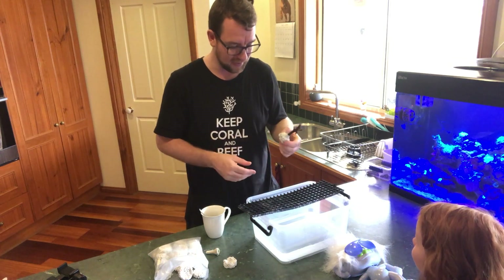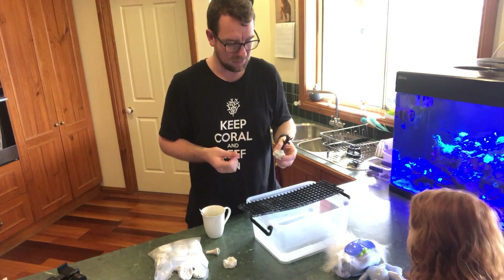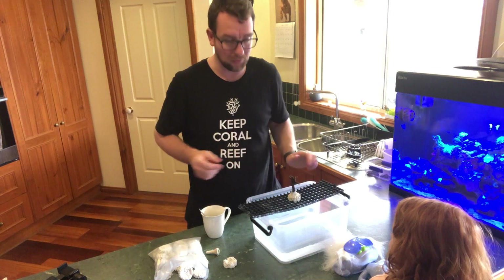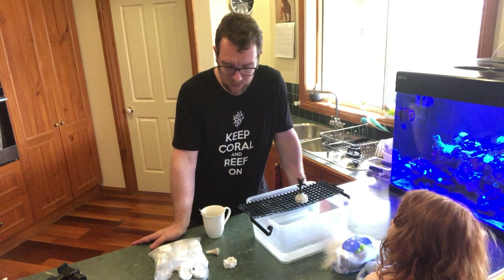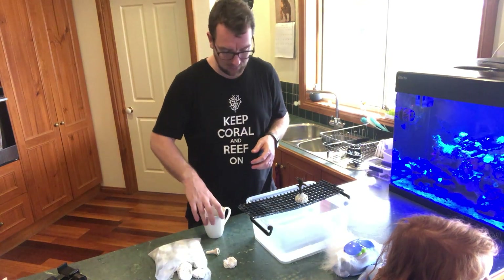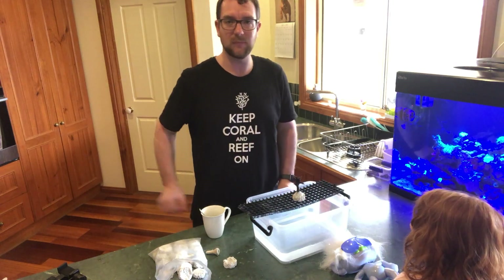That's a good point to bring up: these frag rocks and this glue are really safe. It's a food-grade polymer. It doesn't matter if you're fragging around your little ones — obviously you still need to be careful with the corals; you don't want to be squeezing palytoxin or something near anyone, especially yourself and your family. But the glue itself is really safe — just watch out for the hot water. It doesn't stick to your fingers, it doesn't stick to packaging, the mug, or plastic. It's simple to use. Let's go put this back in the tank. Thanks for watching.